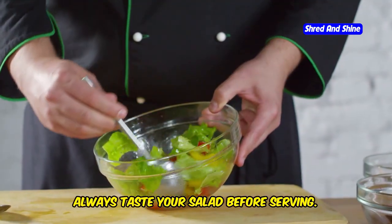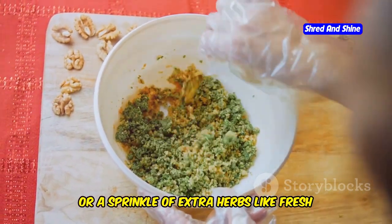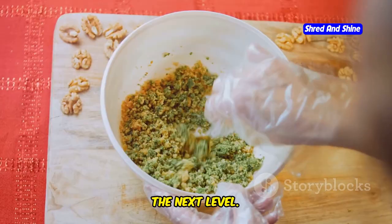Lastly, always taste your salad before serving. Maybe a pinch more salt, a squeeze of lemon, or a sprinkle of extra herbs like fresh basil or parsley can elevate your dish to the next level.